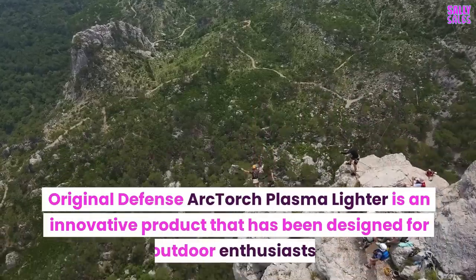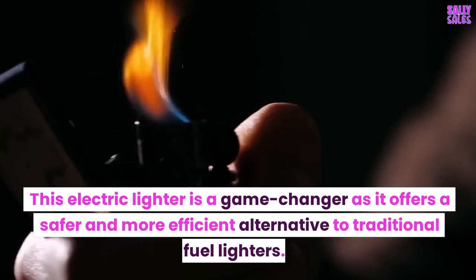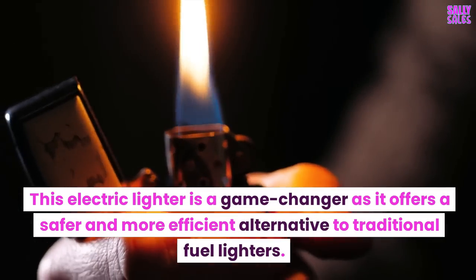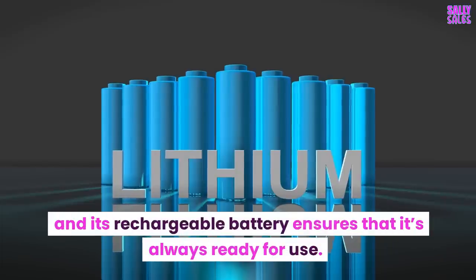The Original Defense Arc Torch Plasma Lighter is an innovative product designed for outdoor enthusiasts. This electric lighter is a game changer, offering a safer and more efficient alternative to traditional fuel lighters. Its waterproof and windproof features make it reliable, and its rechargeable battery ensures that it's always ready for use.